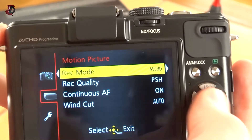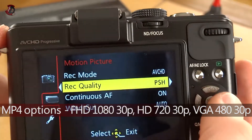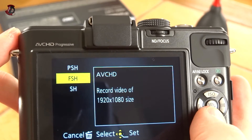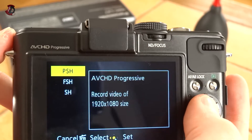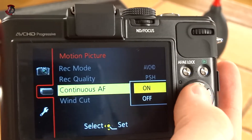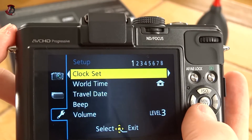Next we have motion picture. AVCHD or MP4 — AVCHD would be these qualities: 1080p, 1080i, and 720p. 1080p would be 60 frames per second. Continuous autofocus on or off, and wind cut if you need one. I'm back in the settings — I'll just quickly fly through them. For most settings you can definitely have a look at the Panasonic manual if you're not sure what they mean or what the other options are. Don't forget to look into that before buying the camera.